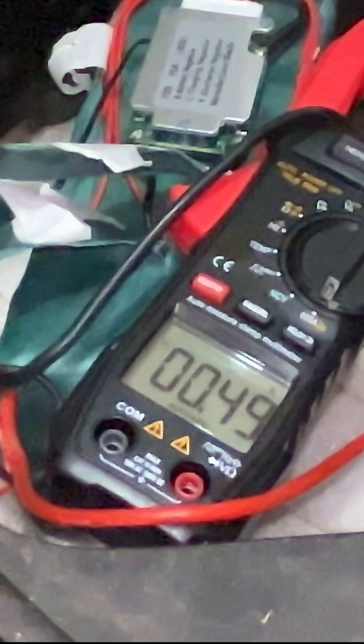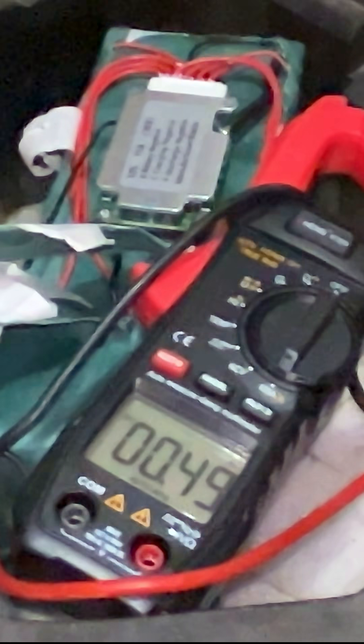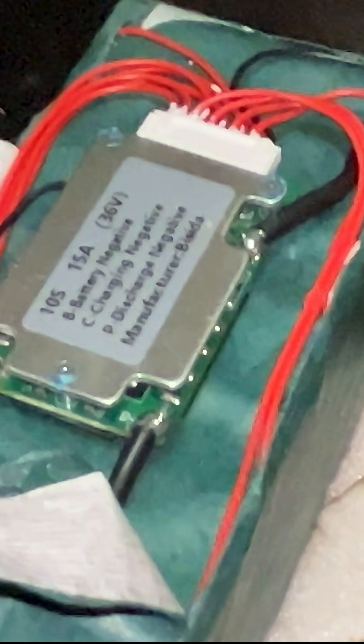It works! The previous BMS was stopping it within the first five seconds and then shutting off. I'm happy with the solution. It's a simple $17 fix — just soldering those three connections, and that's it.